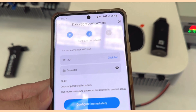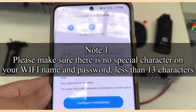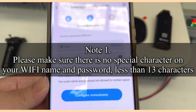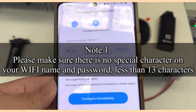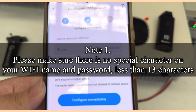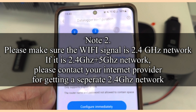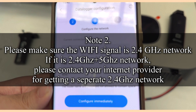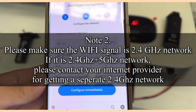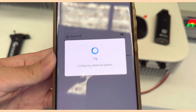Before configuring the dongle, double-check the Wi-Fi name and password. Make sure there are no special characters in either the Wi-Fi name or password — such as underscores, spaces, hashtags, or hyphens — as the dongle cannot recognize special characters. Also confirm the Wi-Fi signal is 2.4 GHz, as the dongle can only connect to 2.4 GHz networks. Once checked, choose Configure Immediately.